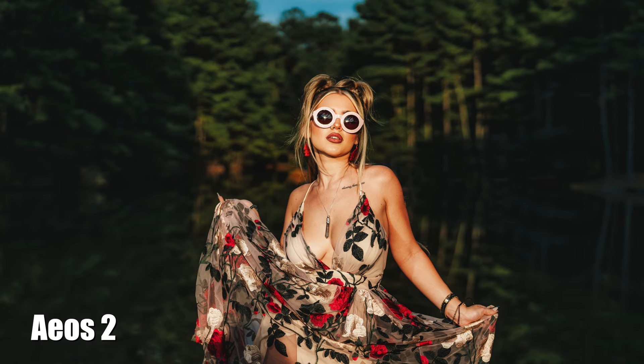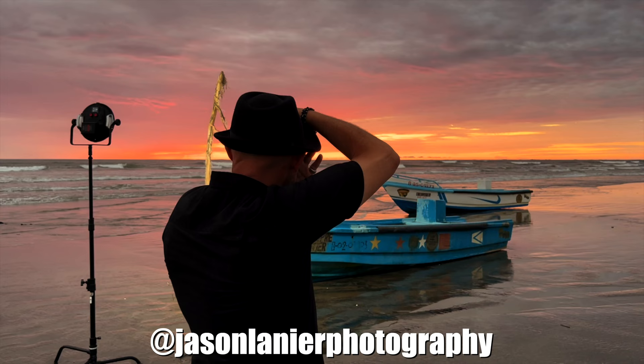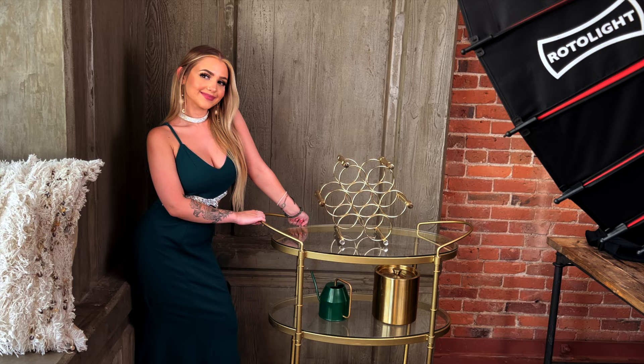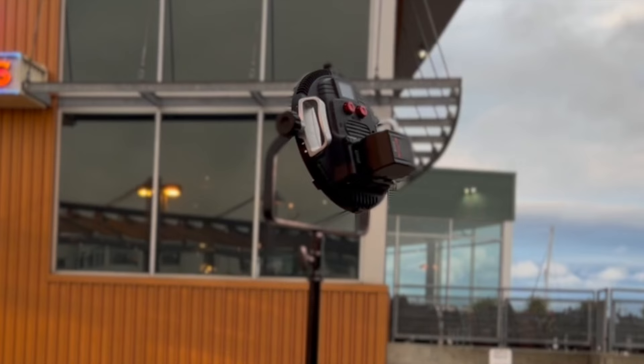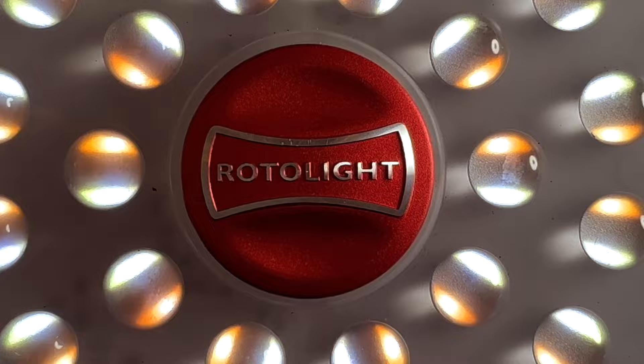So it only seemed fitting that a comparison video be done. I think it's safe to say that I've been shooting LED flash longer than pretty much anyone out there, and the work I've done with Rotolite over the last many years has given me the opportunity to be the first to test their new lights on pretty much everything they've released. So I truly know the Rotolite system. And for about the last month or so, I've had the opportunity to thoroughly test the Stella Pro Reflex S. So for this showdown, I'll be comparing the AOS II versus the Stella Pro Reflex S. These two lights are very similar in price and power output.